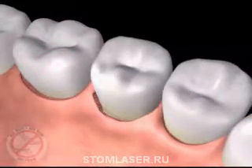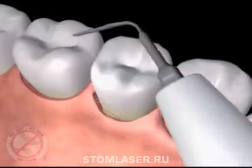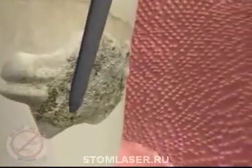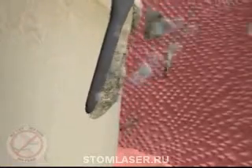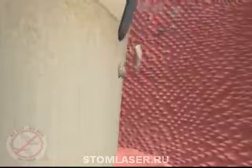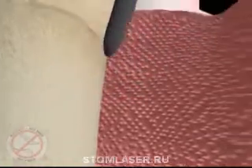The laser tip is then removed from the pocket and set aside. In the next step of the procedure, ultrasonic cleaners as small as the laser fiber tip are used to remove the hard deposits we call tartar or calculus from the top of the teeth and roots. These instruments use sound waves to vibrate and break apart the hard mineral calcium deposits, with water flushing away the debris and cooling the instrument tip.